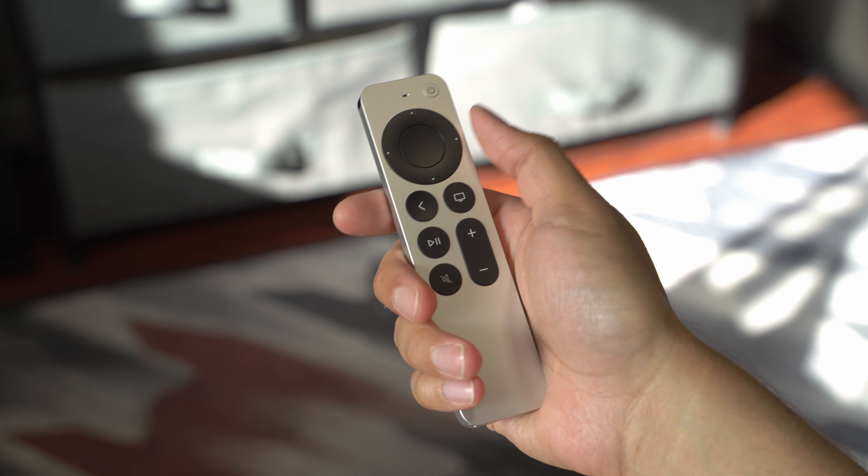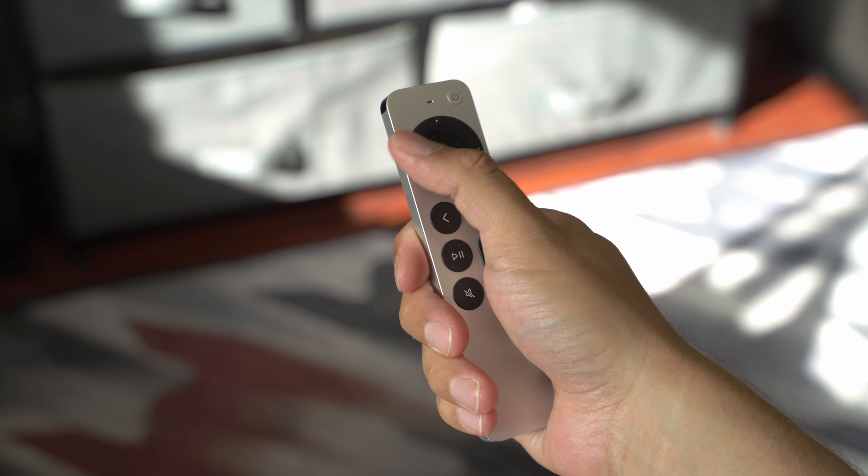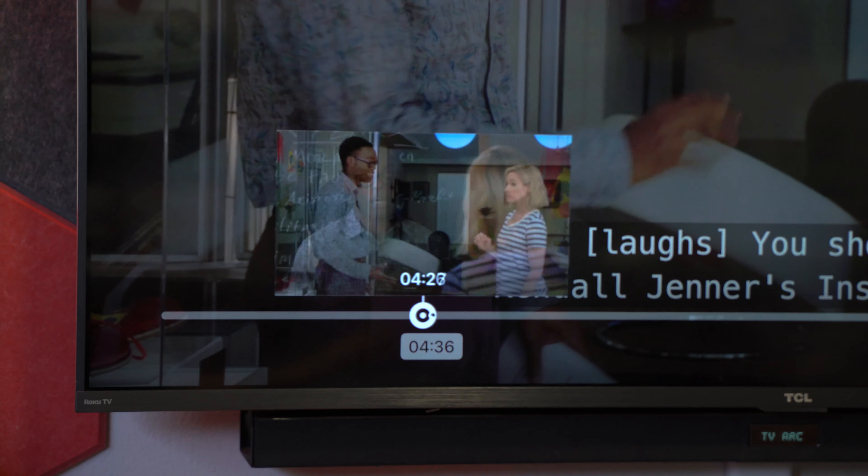It works extremely well in practice and is one of those addicting gestures that seems so perfectly obvious in hindsight, just like pinch to zoom. The only thing I don't like is how you engage it — you first have to pause your content, then rest your finger on the outer circle until the wheel icon appears under the playhead, then you can jog along like it's 2003. The whole process just feels a tad cumbersome, and I think it would be an even better experience if you didn't have to pause first. I really hope Apple will consider tweaking it in the future.